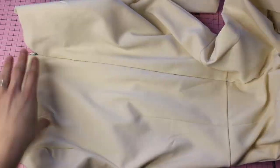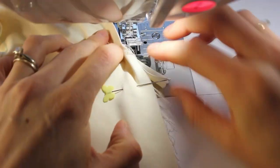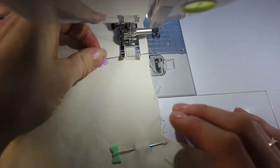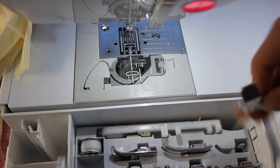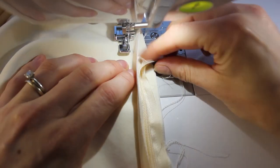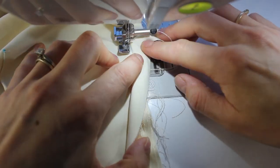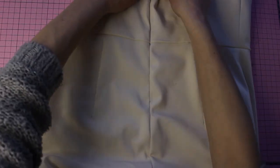Next we need to join the bottom end of this seam. With the regular presser foot on, start a few centimeters down from the zipper and backstitch, going right down to the bottom where we have our notch for our kick pleat. Now switch to a traditional zipper foot on the right side — flip your fabric around, start where you started your seam, and go back towards the zipper along that 1.5 centimeter seam, getting rather close to the end of the invisible zipper. Backstitch there for added security, and then it should look seamless going up the back of your skirt.